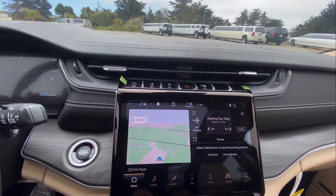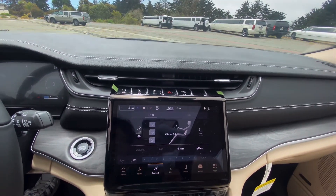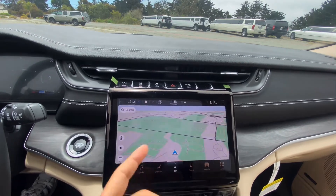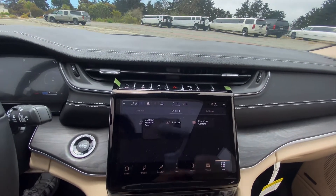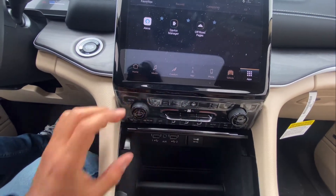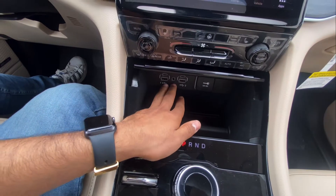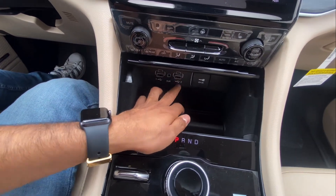The touch screen is super responsive. This is for the AC controls — it has heated seats, ventilated seats, and navigation of course. Down here are the buttons for the climate controls and volume. You can press it like this — it's open. You have a little bit of storage and your USB and USB-C chargers.